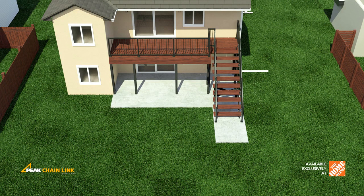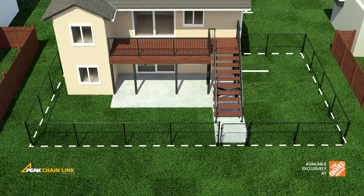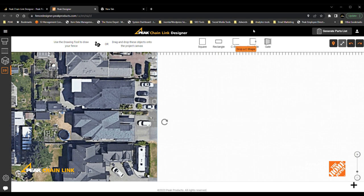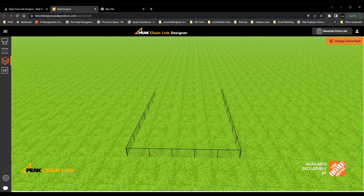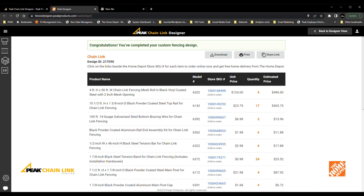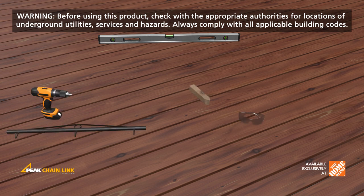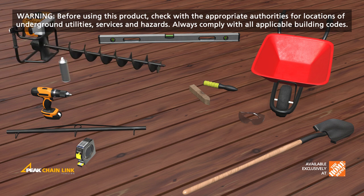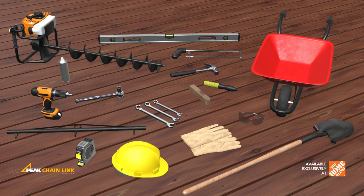Begin by measuring the area for your fencing project. Then using the Peak Chainlink Fencing Designer, plan out and get a complete priced parts list with all the components you will need for your project. Let's take a look at the tools and safety equipment you will need to successfully install your fence. Now let's get started.